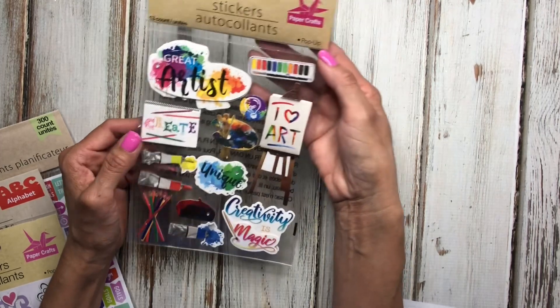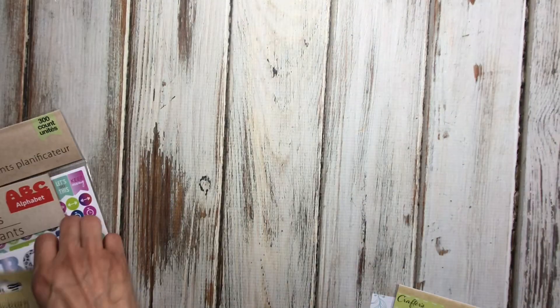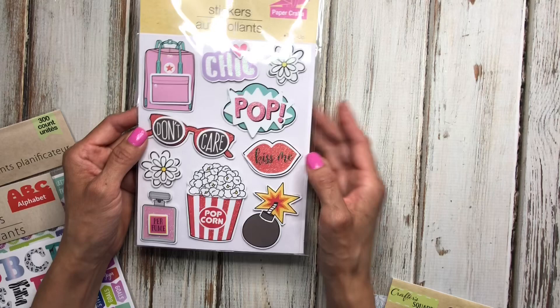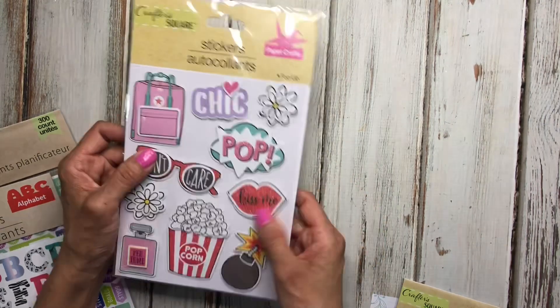Here's another pop-up sticker set. I'm hoping I can take them apart like I did with the other ones. This is a cute artist set, and I thought that would be a cute theme for a planner spread. There's one more pop-up set I got — it has sunglasses, popcorn, a little flower, and a backpack, which I thought was cute.